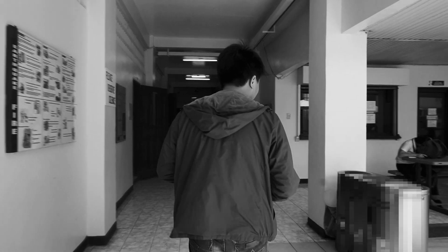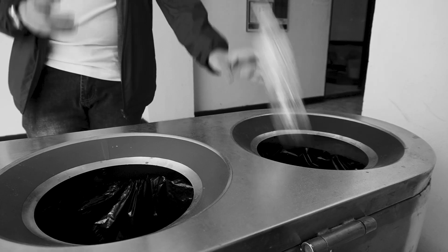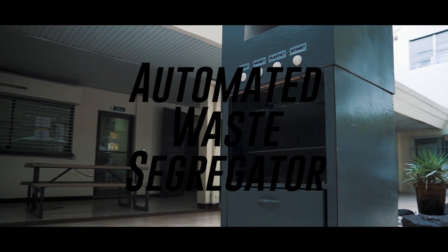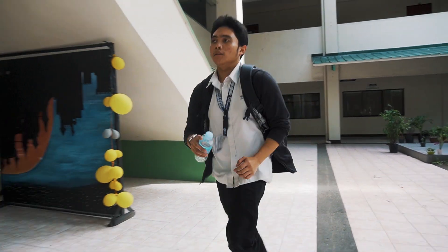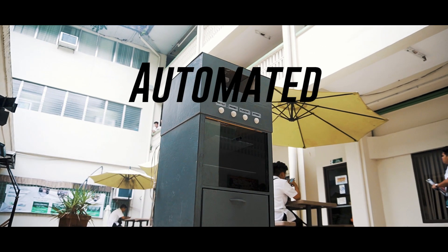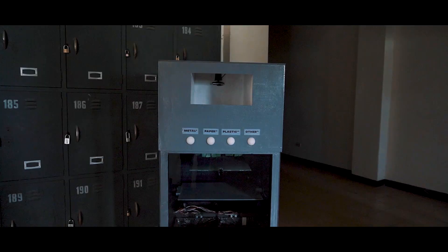Why should we use the Auto Waste Segregator? Look at this guy — he had been standing for 5 minutes thinking which bin his trash belongs to, only to get it wrong. With the Auto Waste Segregator, even when you're late for class, just leave your trash and it will do the work for you. You can place the Automated Waste Segregator in your classroom, the restroom, the football field, outside the door, inside the elevator, and many more.